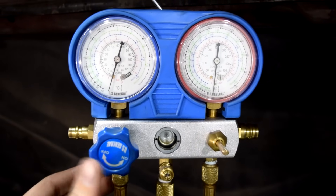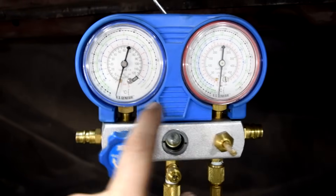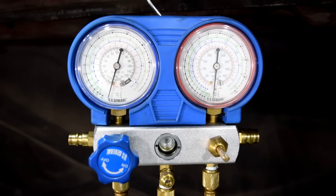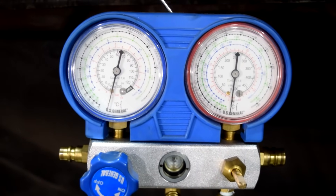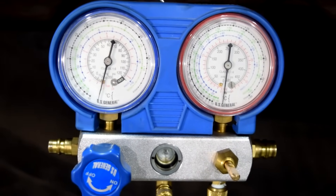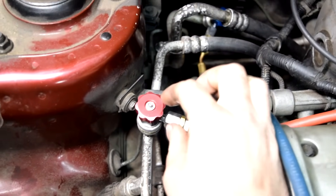To be sure there are no leaks, we'll let this sit for about 45 minutes to an hour and then come back. If the needles haven't moved, we've verified there are no leaks in the AC system. It's been an hour and as you can see, the needles on our gauges haven't moved at all - great news! This means we've confirmed there are no leaks in our AC system.